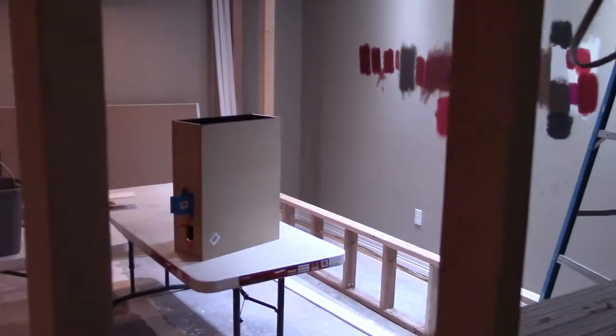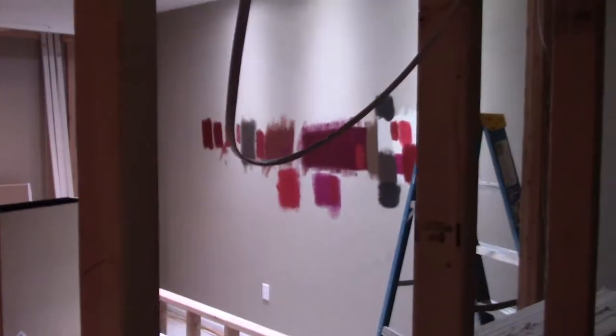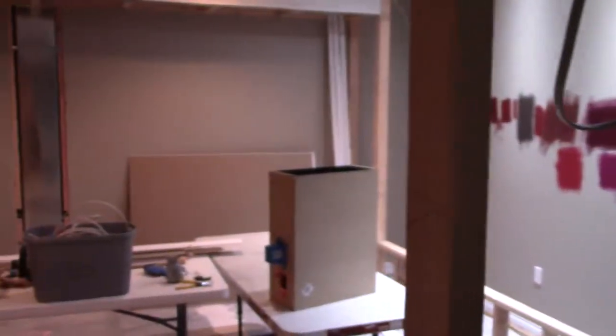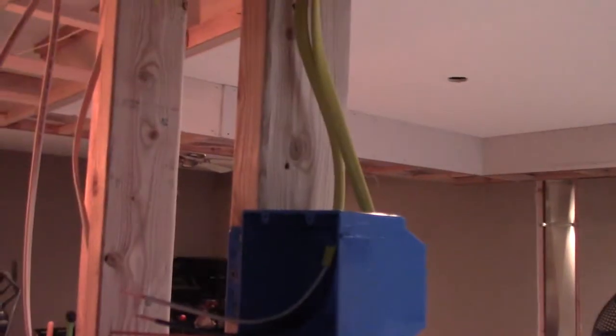Dave here, and I'm still working on my home theater. You can see some of the things going on — over there I've got paint samples, and I've got my projector box that's going to go up in the soffit over there. But today I'm going to talk about electrical.